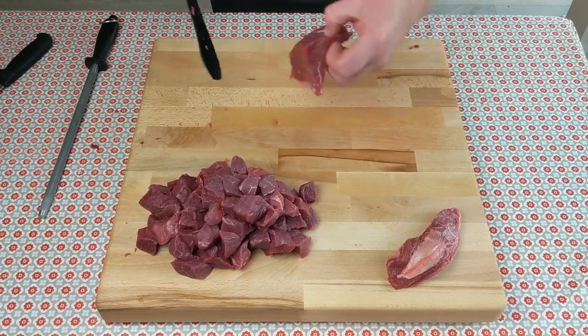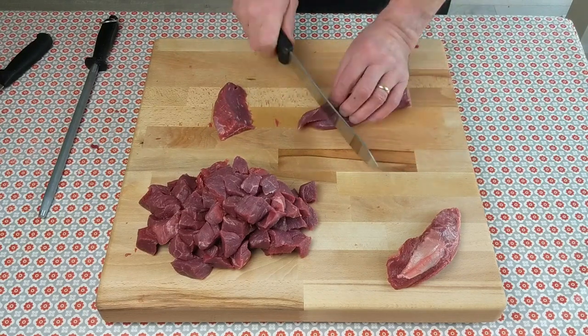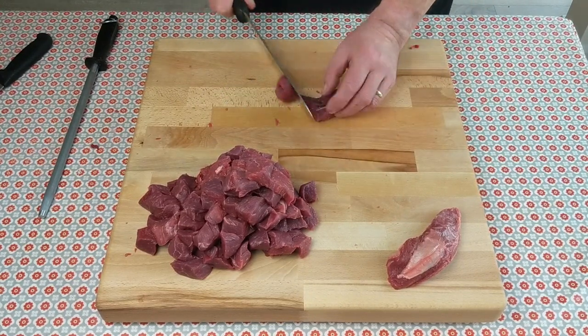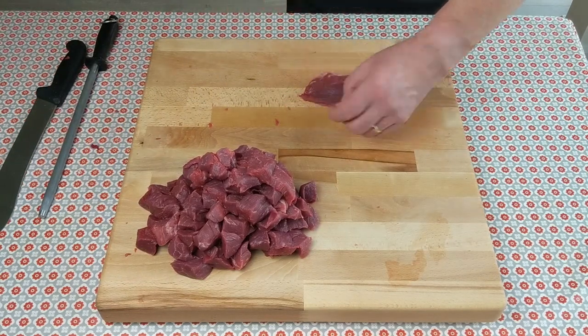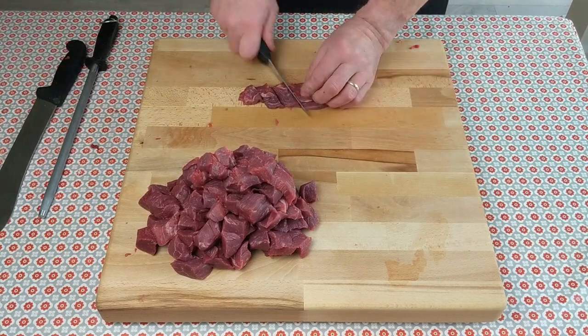And there's the last few pieces of the knuckle. Just finish this last piece — take that little membrane off, trim it down, chop it into small pieces, and that's the beef knuckle. Fantastic.